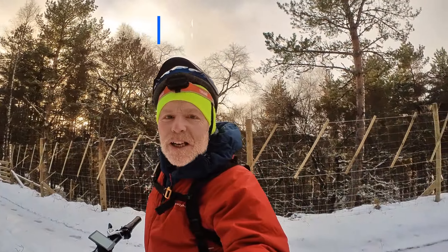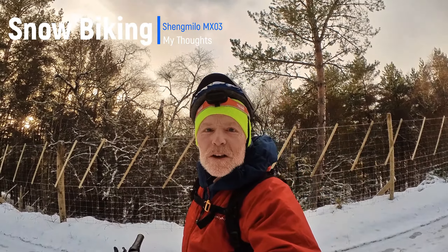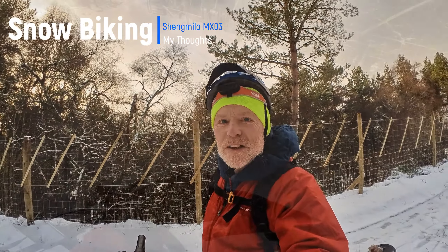Hi guys, out on the e-bike again. In fact, I have a snow bike so let's see how it goes in the snow.